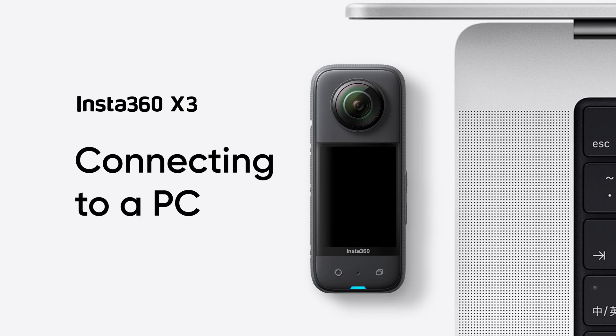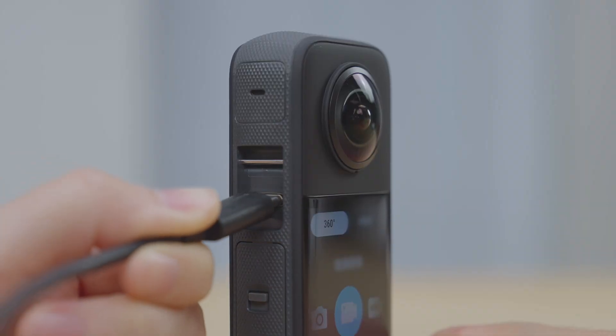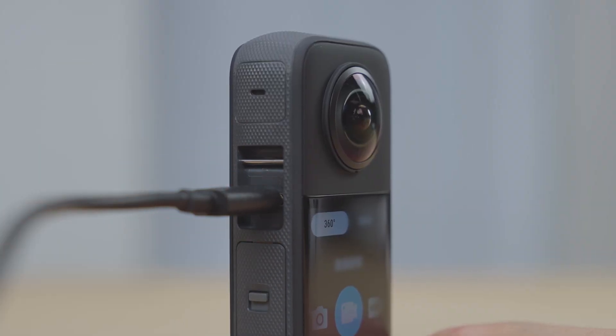Connecting to PC: Use the official Type-C cable to connect the X3 to your computer.